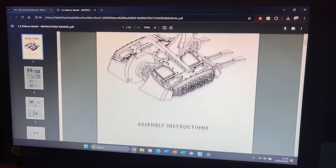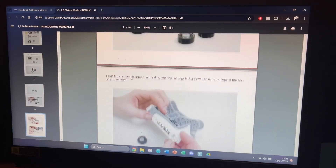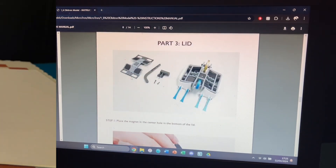On purchasing the kit, I received these digital instructions as well as STL files for all of the parts. Really awesome service that they have provided. Anyway, enough unboxing, let's get on with the time-lapse.